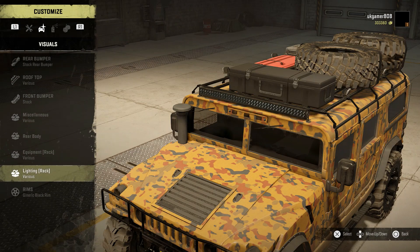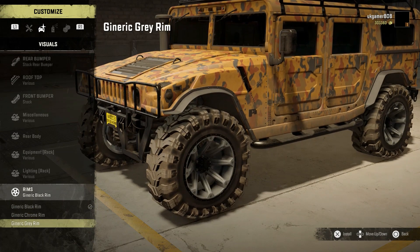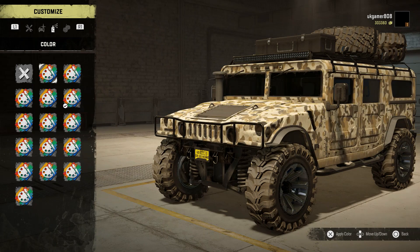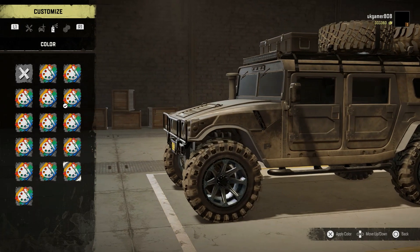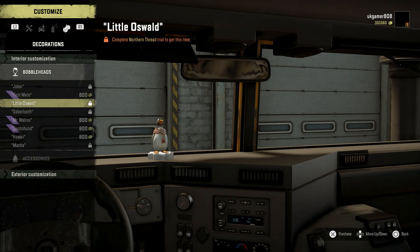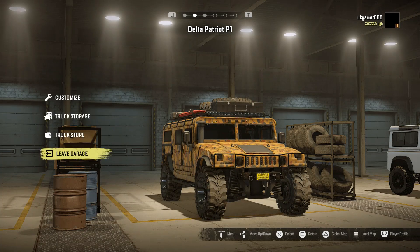There are also two bidirectional alpha rack lighting variants depending on which rack you have, plus roof rack lights and embedded rack lighting for the small rack. Rim choices are black, generic chrome, and gray - let's go for a bit of bling. Color options include several different camos plus solid colors: blue, red, yellow, orange, black matte, and white. Interior accessories include bobble heads and his own Delta air freshener. That covers all the available options.